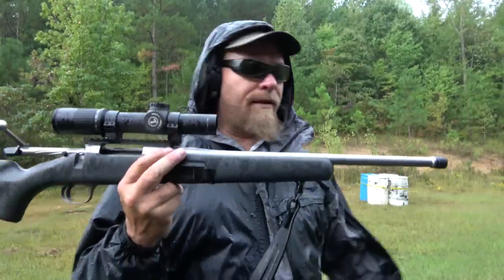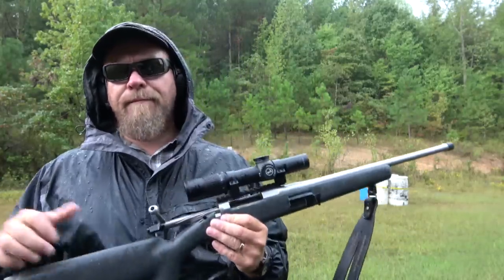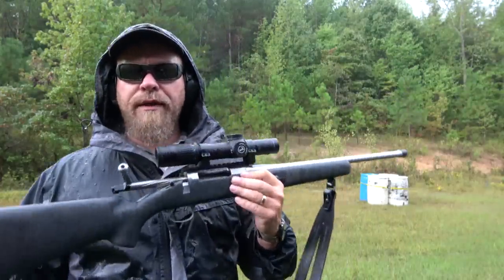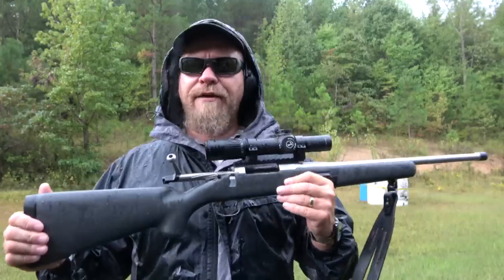I'm out here in the rain — I'm not afraid to get the gun wet or me wet — but the camera is a problem. For part three, we'll get this thing dialed in, get it on paper, and show you what it can do. The recoil is sharpened by the lack of weight, but if you're going to carry this thing over hills and all that stuff, feeling a kick or two is not an issue. It kicks like a 308.